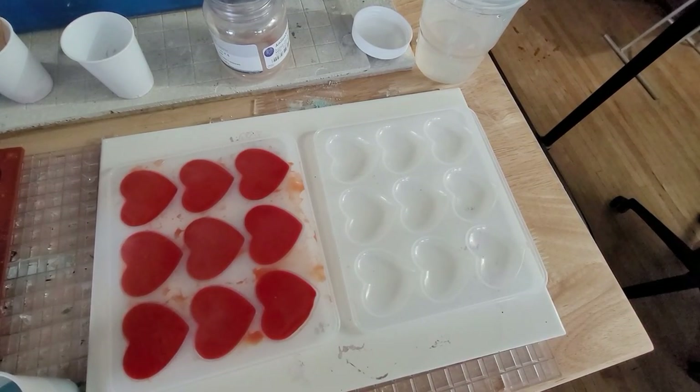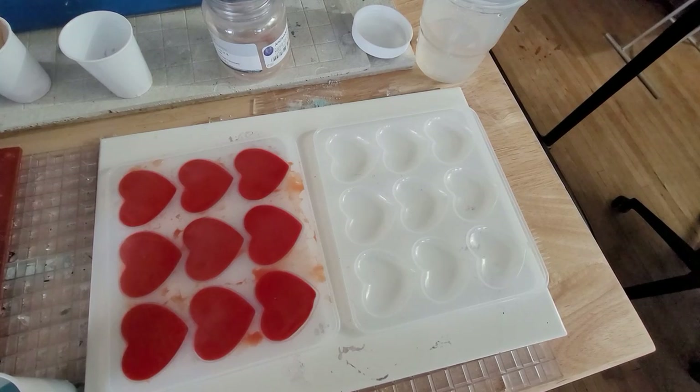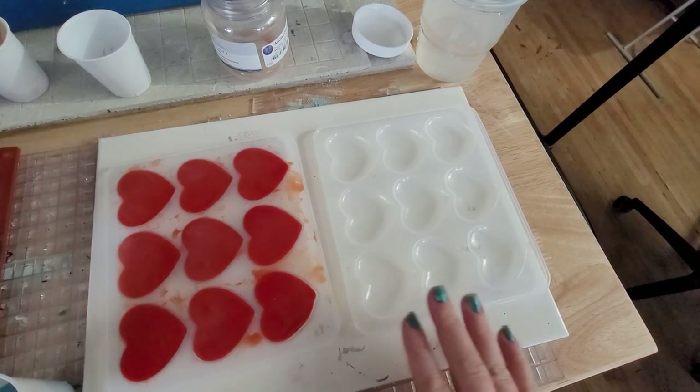Hey everybody! I'm Yvonne Williams with Backdreth Creations and we are doing another freeze and fuse experiment video.